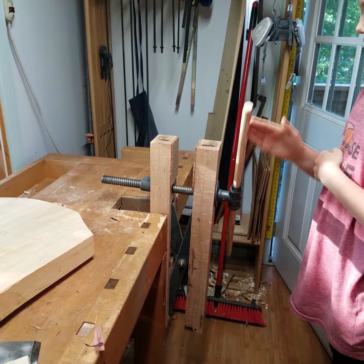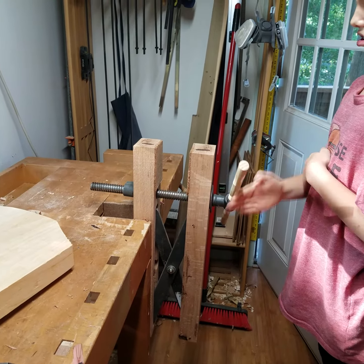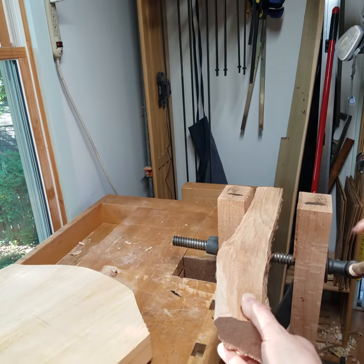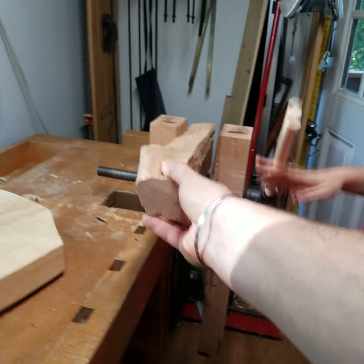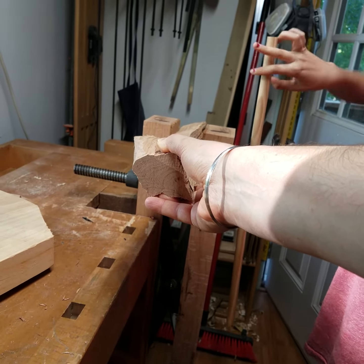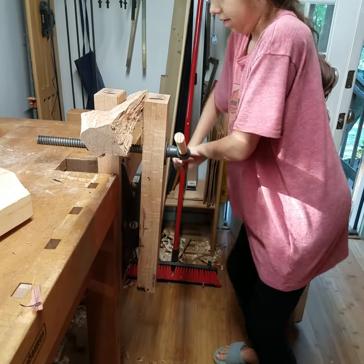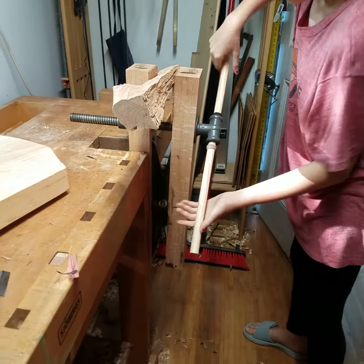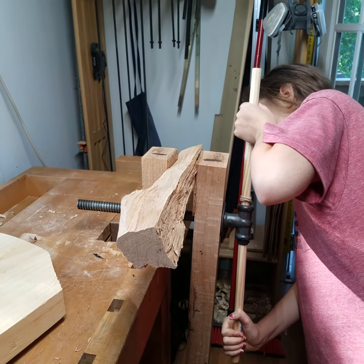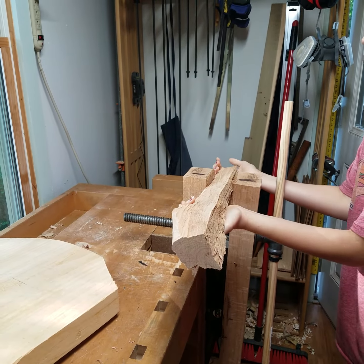As my daughter is opening it up, you can see that the jaws move parallel. Okay, can you start closing it? So again, this is a very uneven place — keep going, keep cranking it. As she keeps cranking it, the bottom closes up a little bit more than the top. Stop, don't break this — stop. Okay, can you lift the piece out, just grab it up.